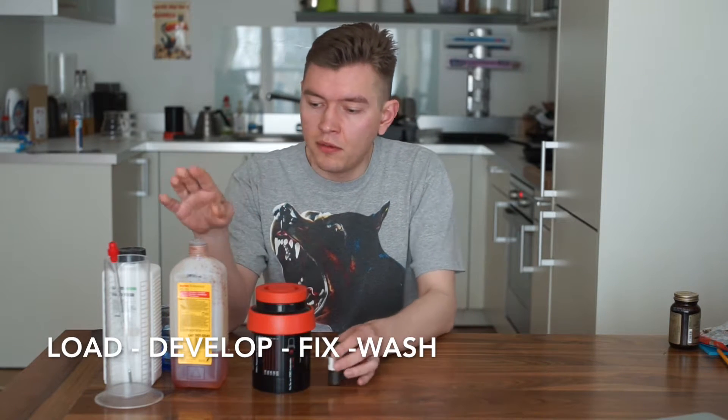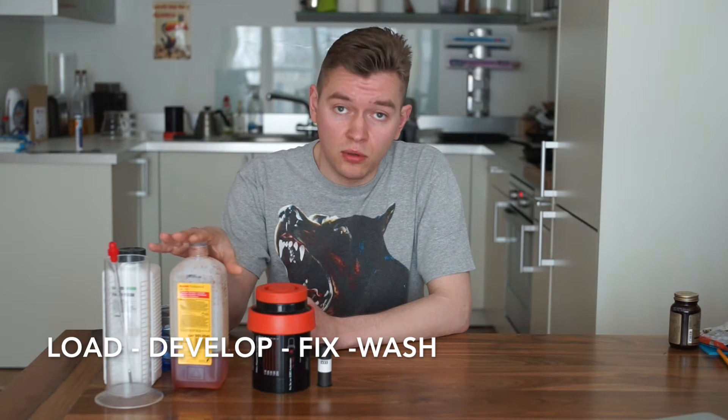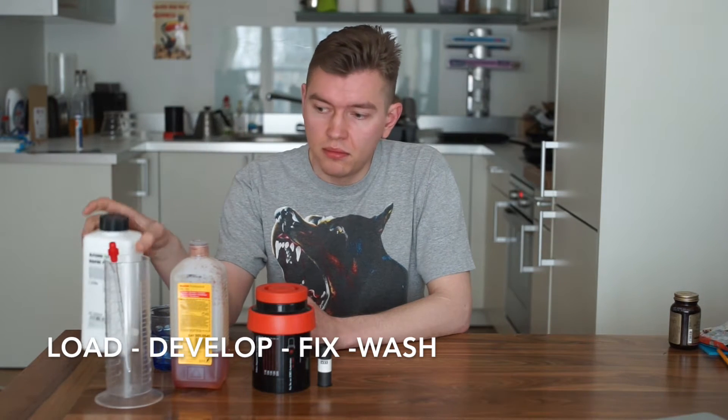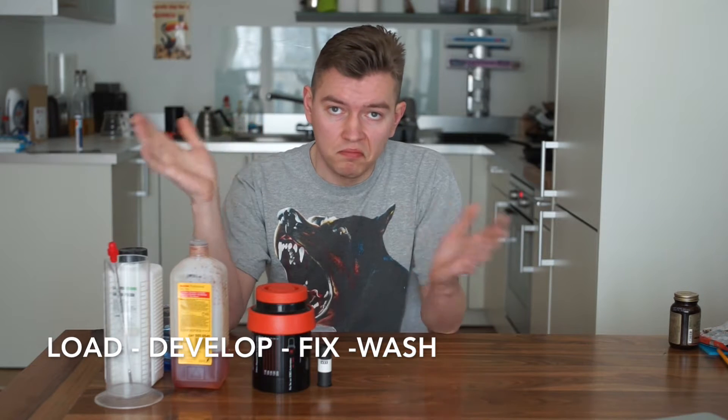Your process is fairly easy. You'll take your film, load it into your tank, then fill the tank with the developer, diluted with nice, clean, cold water. When the time's over, you'll fix it with your fixer. Wash your film for 10 minutes in the running water, and you're done.